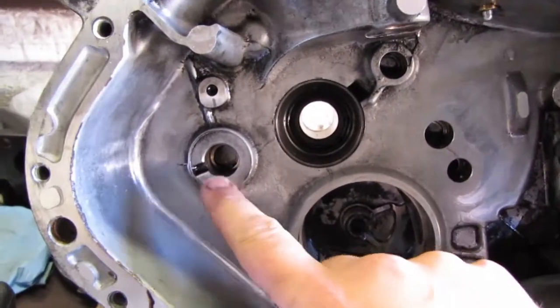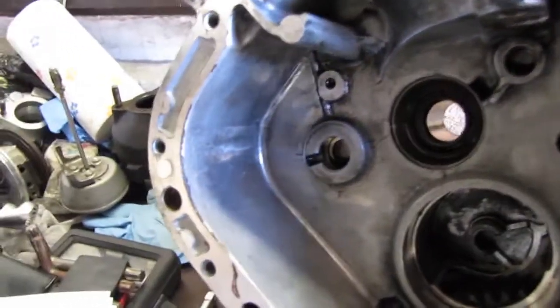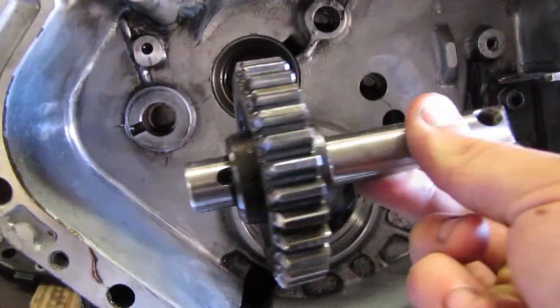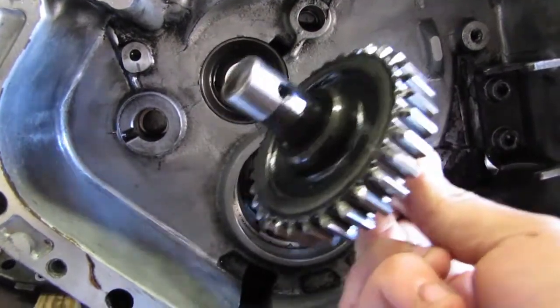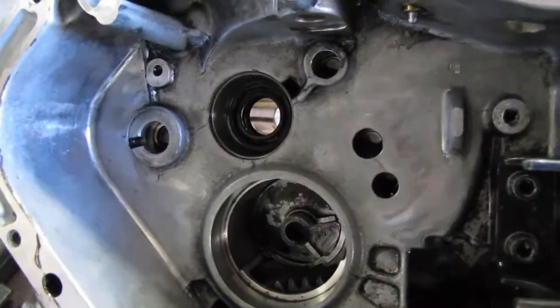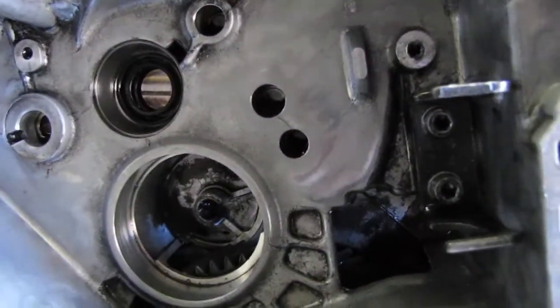This was the location of the reverse gear and the shaft, which is this bit right here. Then we had our reverse gear mechanism.